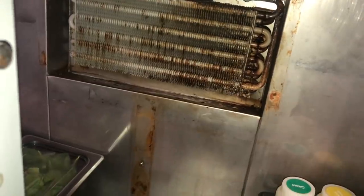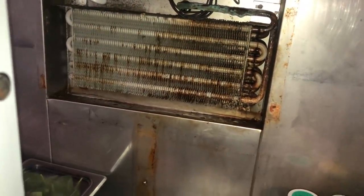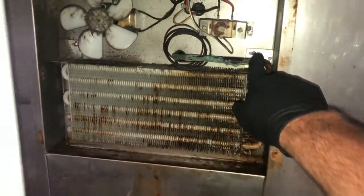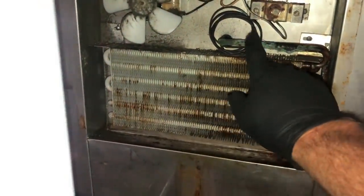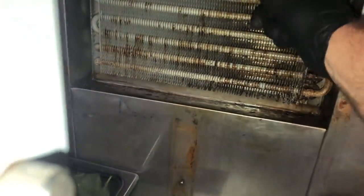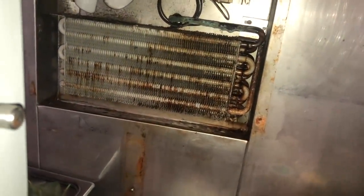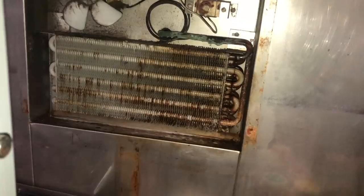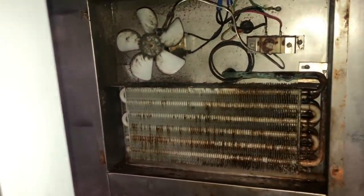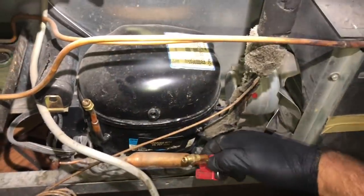These ones are super basic to change out — that's the one good thing about this design. It's super easy. You've got a couple screws holding your coil in, your suction line, and then your cap tube coming in. Now on this one, the customer buys their own parts and of course he didn't purchase another cap tube. So we'll probably have to do a back blow on the cap tube to make sure it's in good shape.